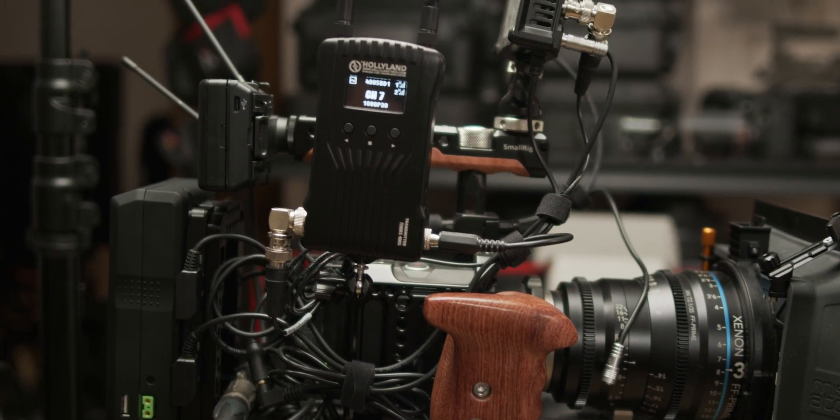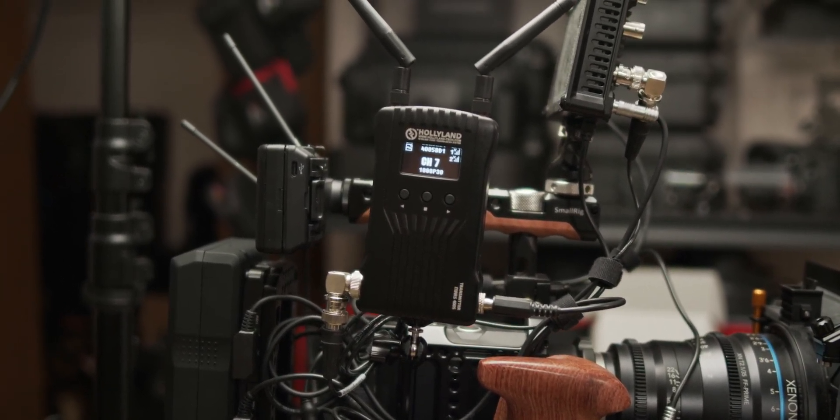Hollyland did not create the Mars 400S wireless video transmitter as a social distancing aid, but I needed a topical intro. The truth is, it really can be useful to wirelessly transmit video and audio while you're on set without having to deal with long runs of HDMI and SDI cables. It would actually be even more handy if you could send that wireless information to, say, a mobile device that you already had.